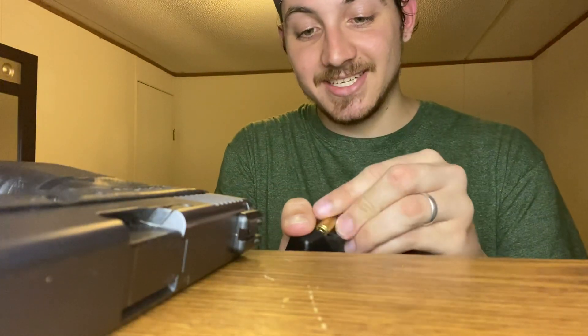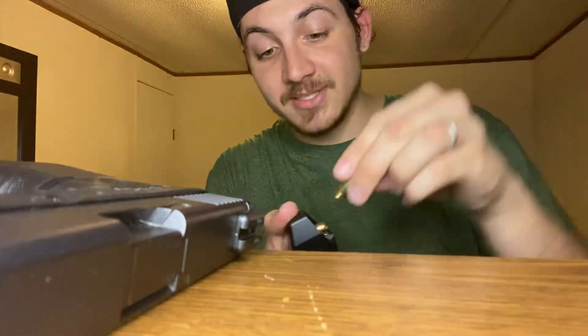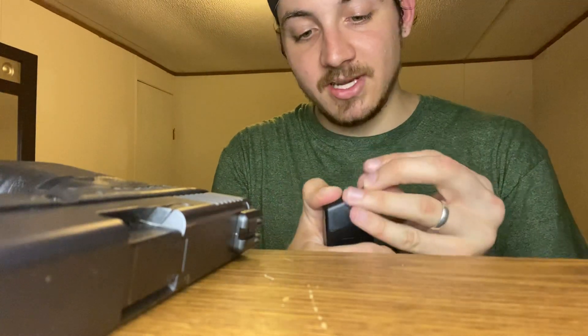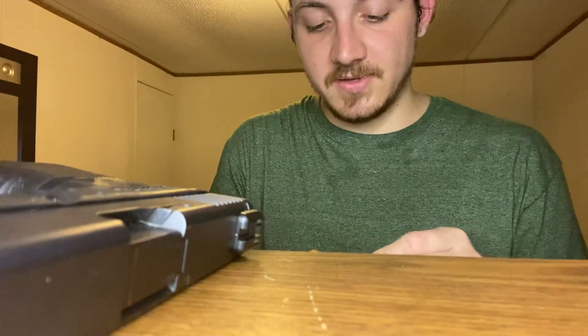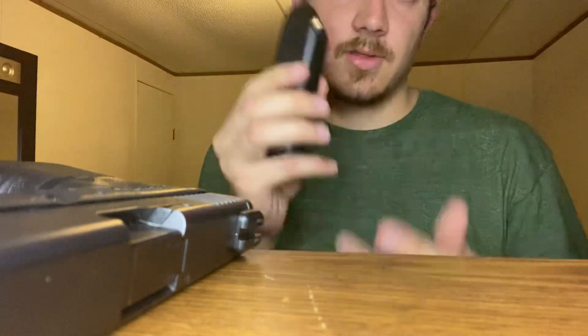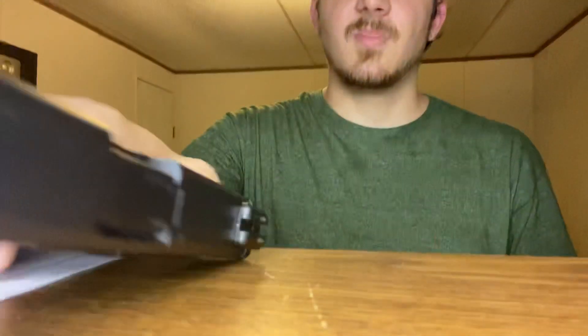As you can see, there's absolutely nothing speedy about a speed loader, although it is more convenient than trying to shove it down with your fingers. It's a little bit faster than doing it with your fingers, especially as you get to the last bullet — it's just as difficult as doing it with your fingers. But that's how you use the speed loader — boom.